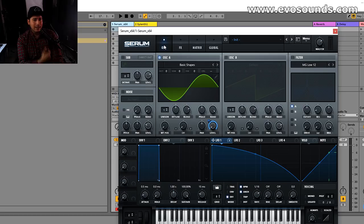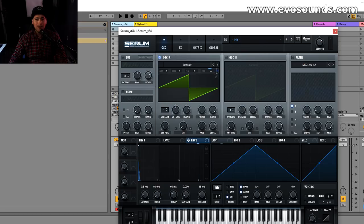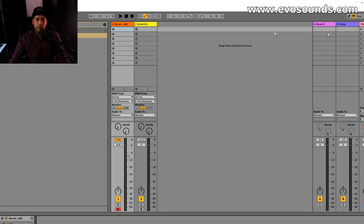The last thing I want to show is how to do it with an envelope — which I don't really prefer, but if you want to: add Envelope 3 to the coarse pitch and with the decay you control the length. You can put in a MIDI arpeggiator to hear it repeat. Again, try this out with different synths like Sylenth, Spire, or any analog emulation synths you have, because they're all going to give you different effects.